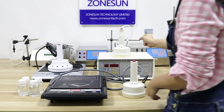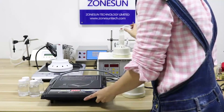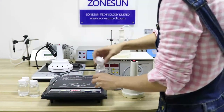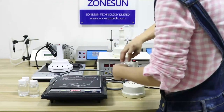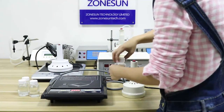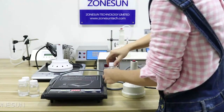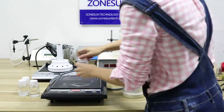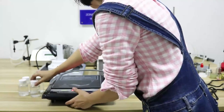Hi everyone, greetings from Johnson. I would like to introduce our sealing machines for the full aluminium foil on the bottles like this. These machines can only work for plastic bottles and glass bottles — not for metal bottles like aluminium cans.